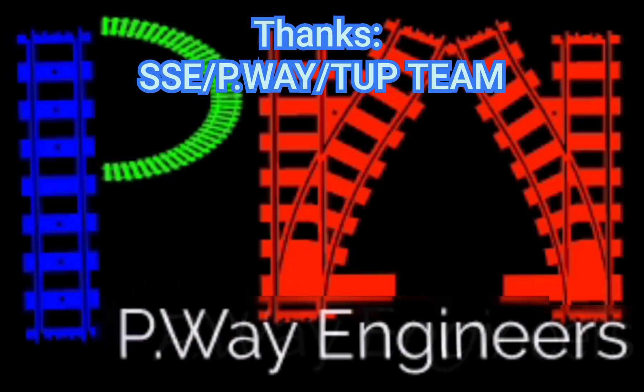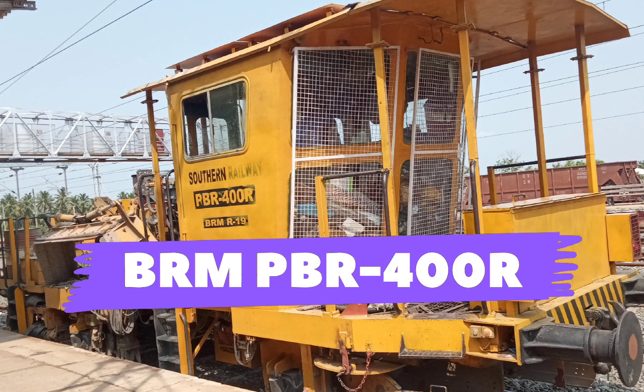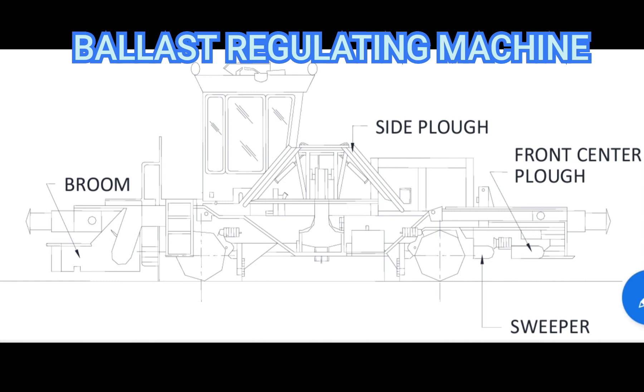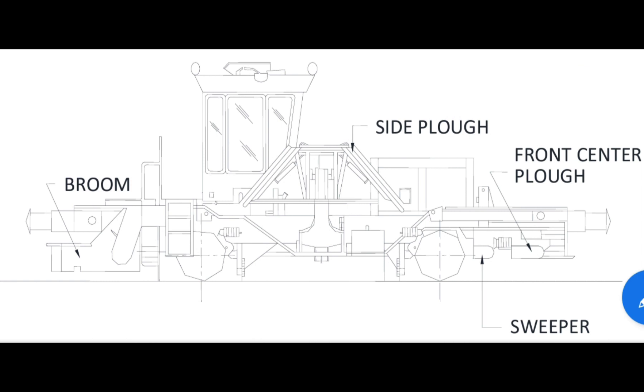In this video we can see the working of a ballast regulating machine. This is Plasser company BRM 400R. The important working components are the side plough or shoulder plough, front center plough, and brooms.